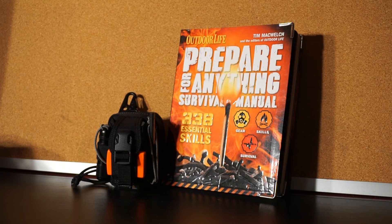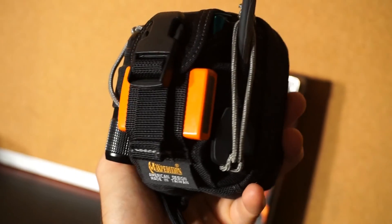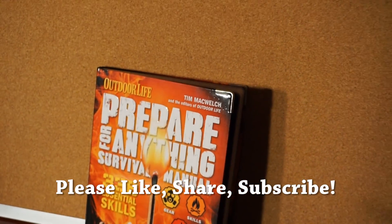So there you have it guys — a cool little kit based on the ideas I found in this book, Prepare for Anything Survival Manual by Outdoor Life, authored by Tim McWelch. I like making kits in general — it's one of those things that really makes you focus on your equipment, figure out what you're going to bring and how you're going to use it, so it makes you really think. Taking a minute to sit back, relax, and enjoy a book for once is definitely pretty cool. I hope you like what you saw and found it a little bit informative. If you did, please like, share, and subscribe. Thanks for stopping by — take care.